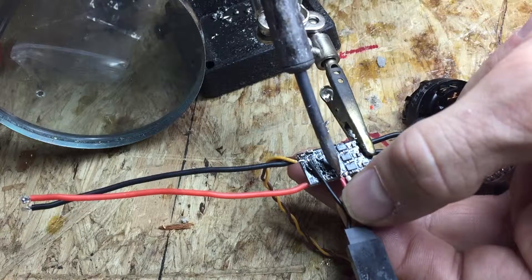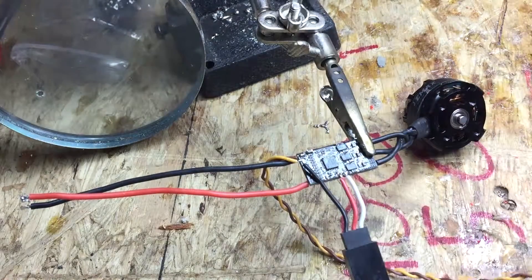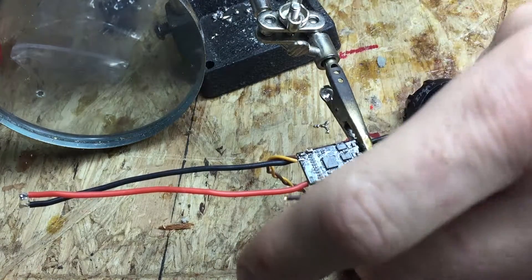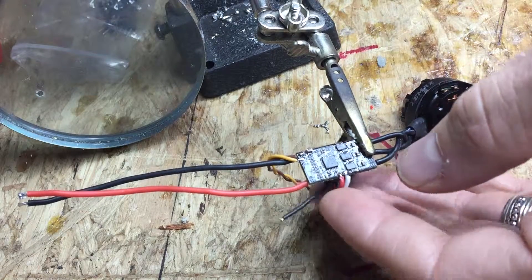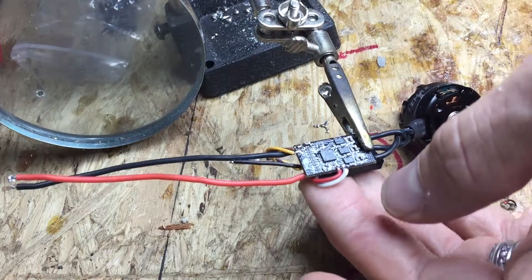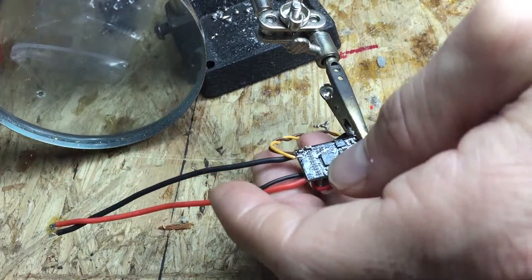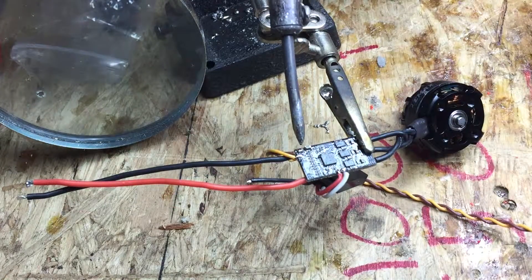You don't want to hold it on there too long because you'll melt the board and other bad things can happen. The plan is it's going to go like this — yeah, it'll probably work — and this one's going to come and I'm going to put this on the ground right there.